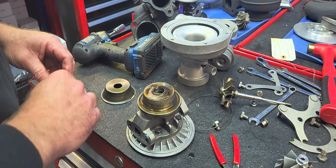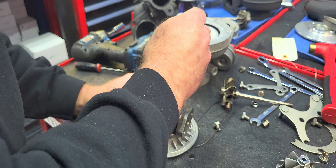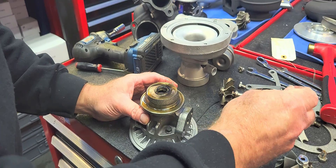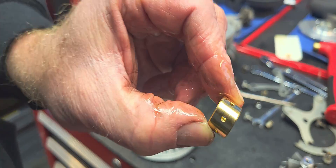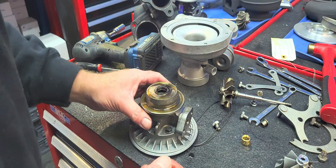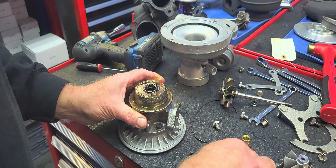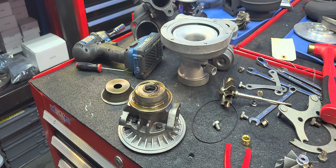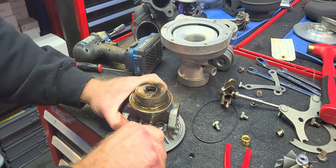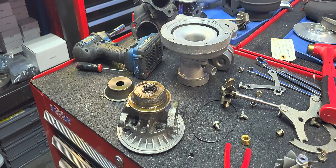It could be a problem with the bearing housing. I'd like to tell you we quality control every single one of these, but at some point we have to build turbos, and the journal bearings are absolutely mint. The extra shaft motion could just be from the oil being thin from being run - it wasn't very scientific of me to say it had some shaft play. It had some wiggle.